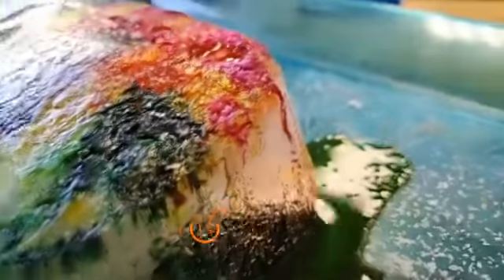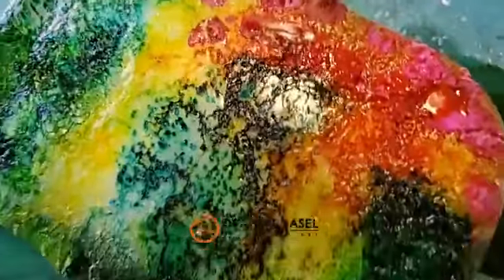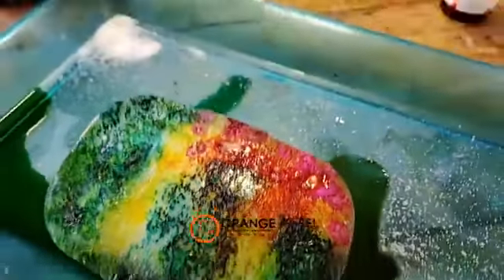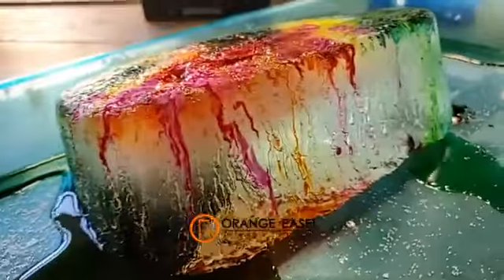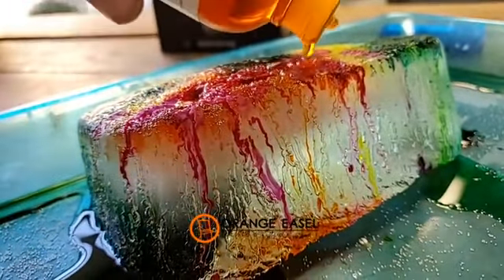This side's definitely got a lot more brown in it than my side. So it's just like sculpture, working in the round — got to see all of it. This is the best side. You know why? Because it has a lot of orange on it. That's why it's the best side. Super fun.